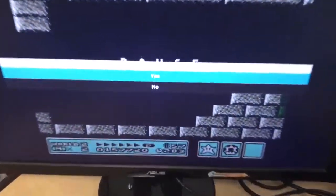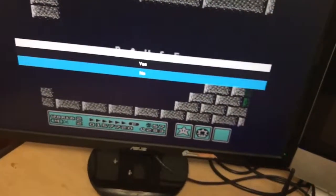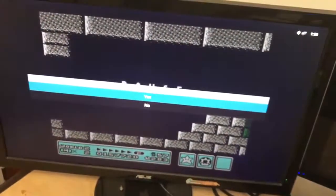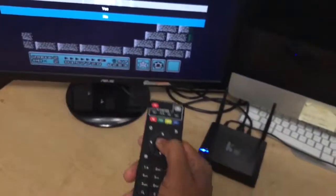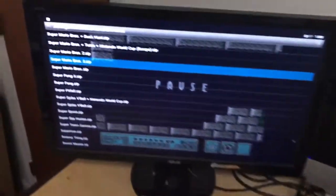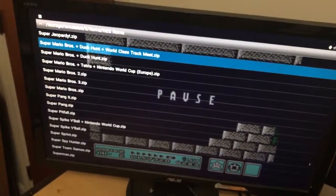When you press it, it's going to ask you if you really want to exit. If you go to Yes, it takes you back to the main screen. If you choose No and hit OK on your remote, it brings you back to the list of games so you can scroll up and select the next game you want to play.